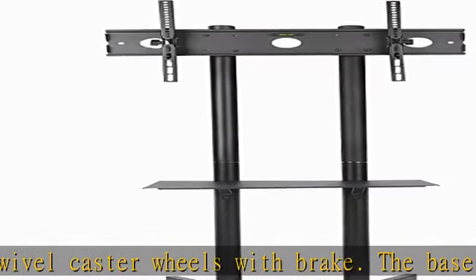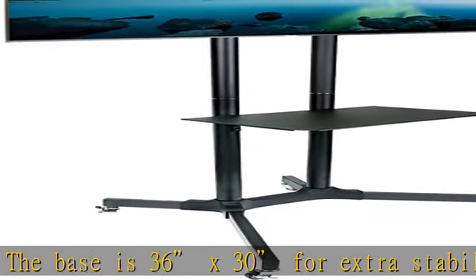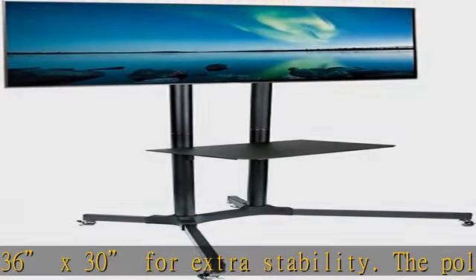It fits up to VESA 600 x 400. This means the distance between the mounting holes on the back of the TV should not exceed 24 inches horizontally and 16 inches vertically.